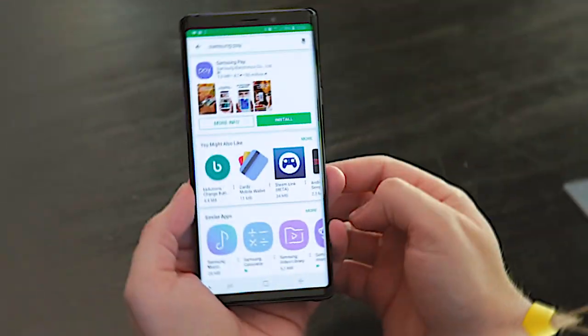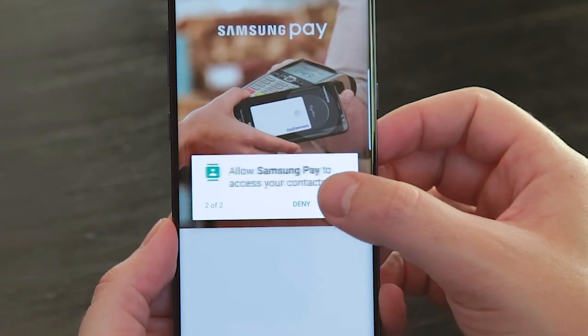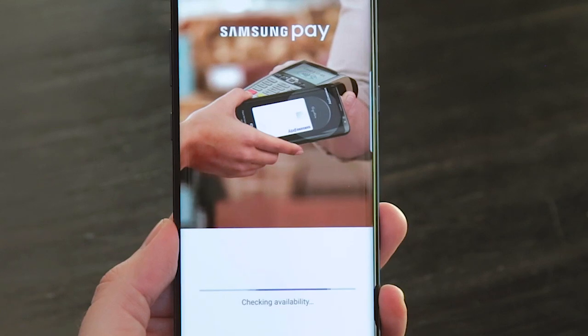The first time the app launches, it's going to need to download some files from the internet, so I recommend that you connect to Wi-Fi for this step, especially if you've got a limited data bundle.